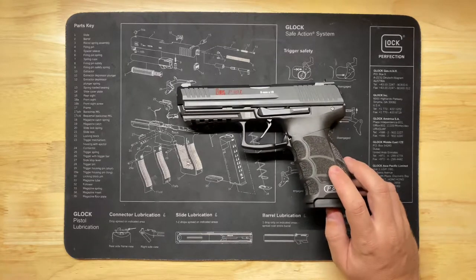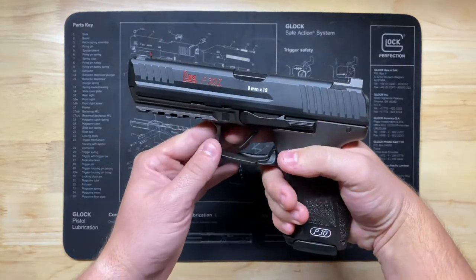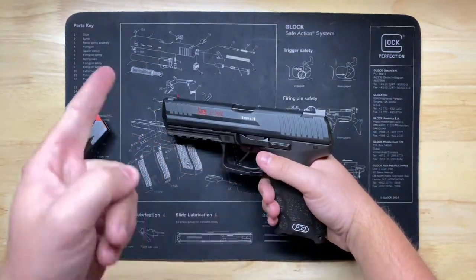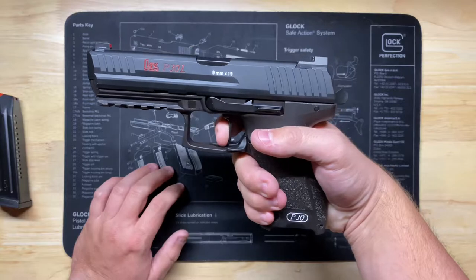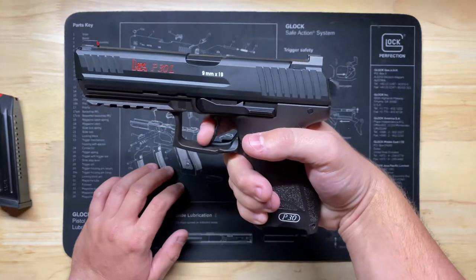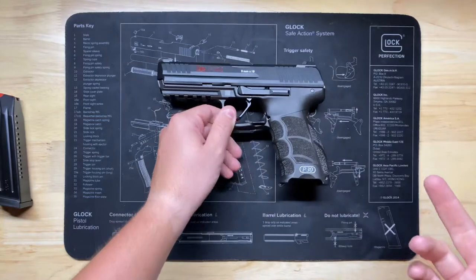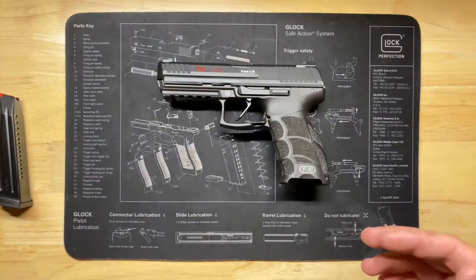Some people prefer double action single action, but me — 100% LEM all the way. For those who don't know, LEM stands for Law Enforcement Modification. Basically it means that on a cocked gun, with a round in the chamber, you would have a very long but very light trigger pull, which prevents accidental discharges. You have to make an intentional act to pull all the way through, then it breaks, and every subsequent cycle gives you a lighter single-action-esque pull.